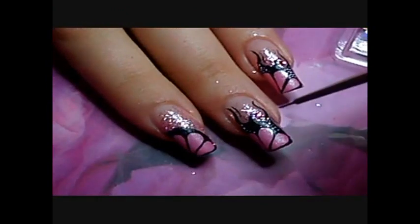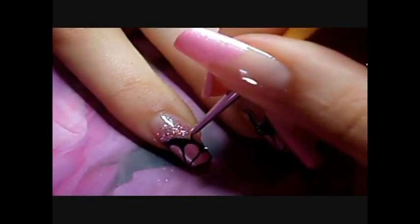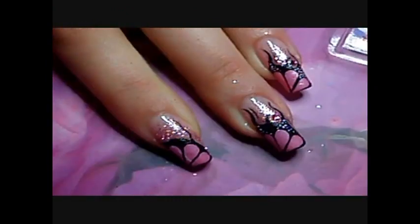Once I've applied the glitter I can draw the final part of my design — the flames. With a fine brush and acrylic paint I draw the flames.